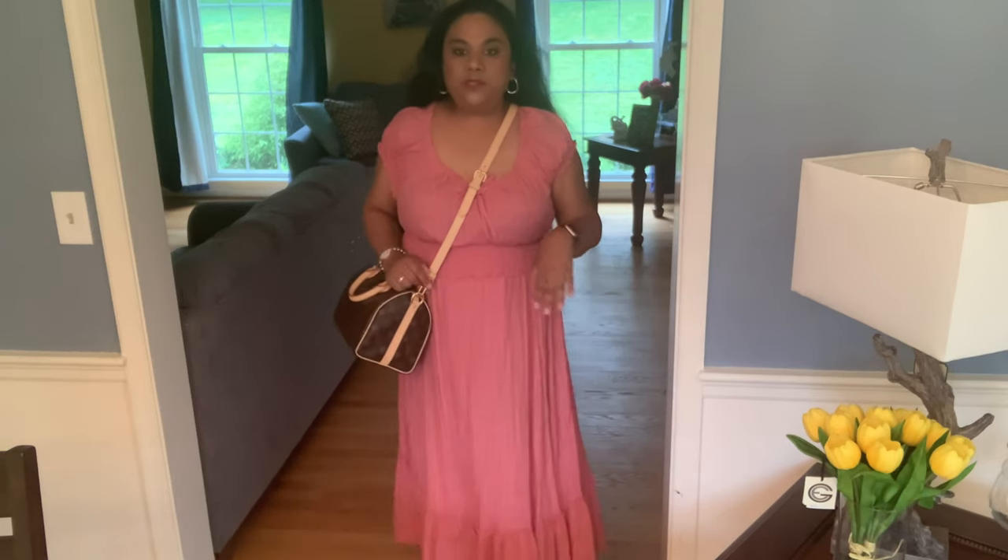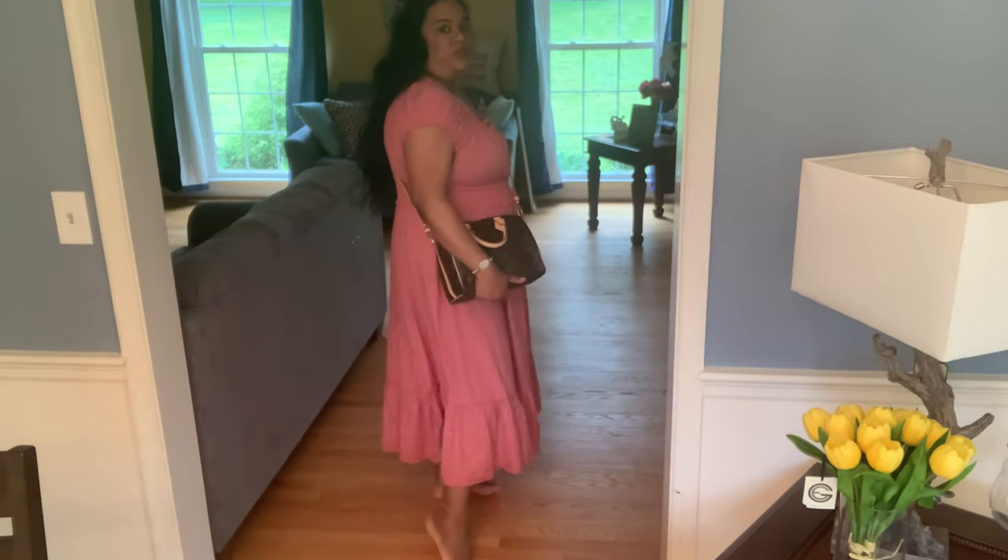Now I'll show you some modeling shots. First is the crossbody option — this is how the Speedy 25 looks crossbody. I think it's a really nice option to have. I haven't worn it as a crossbody yet, but I definitely think it's great to have that option. It's the perfect size to be a crossbody and it really looks good.